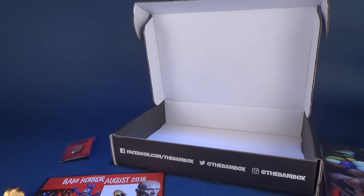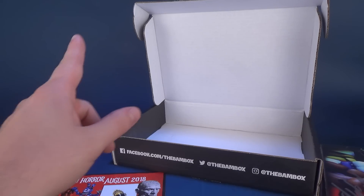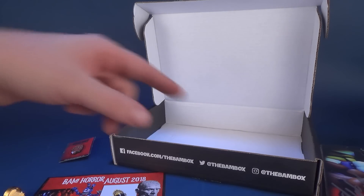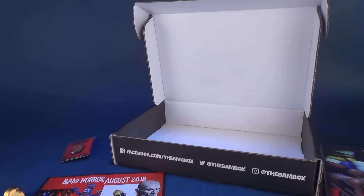Today we were looking at the BAM Horror Box for August 2018. Certainly stay tuned, more videos and unboxings will be coming your way. Either way, I always appreciate that you guys take the time to watch and comment on these videos — new comments are always welcome. I try my best to answer every single question and comment. Thanks for watching guys, I'll see you next time.